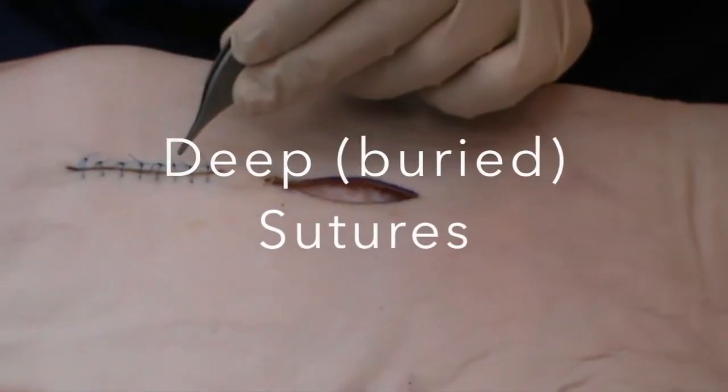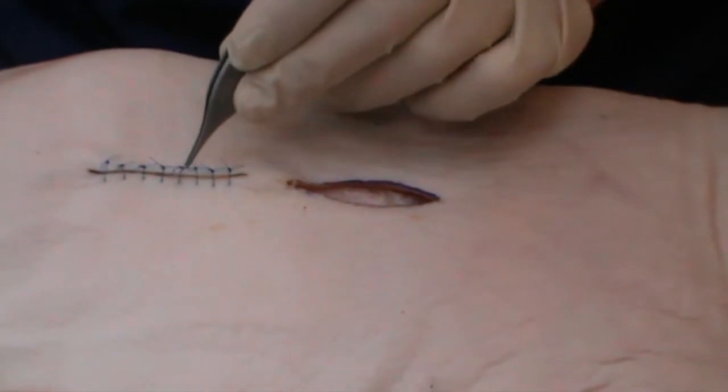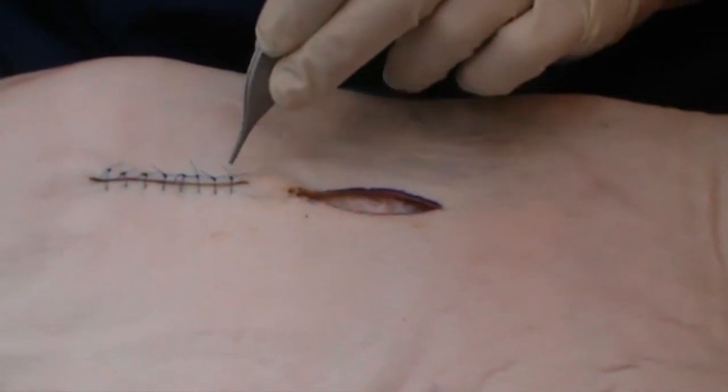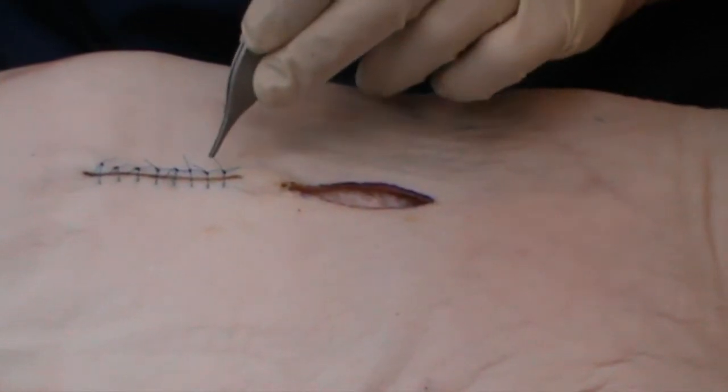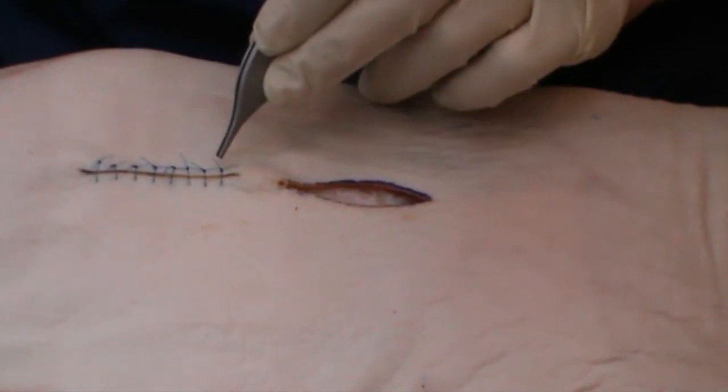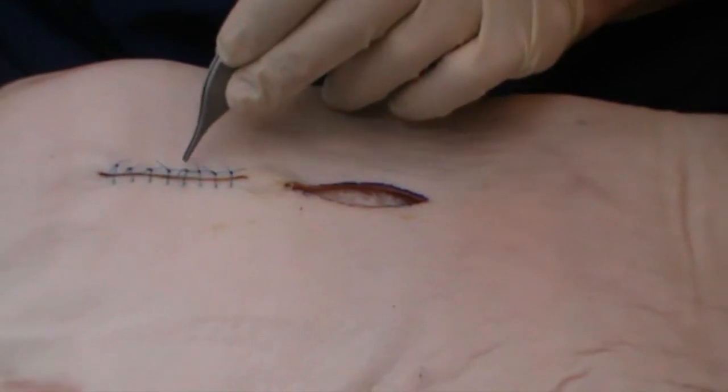Here we have the completed ellipse closed with sutures, equally spaced along the line. The problem with this is that each of those stitches will, if left in for more than seven to ten days, start to tattoo the skin.